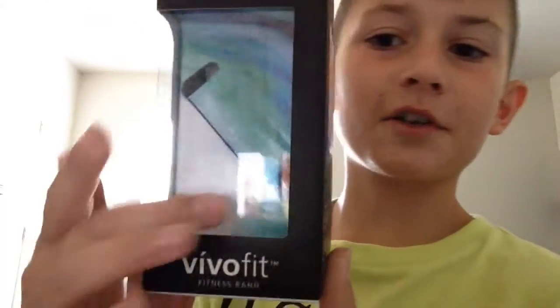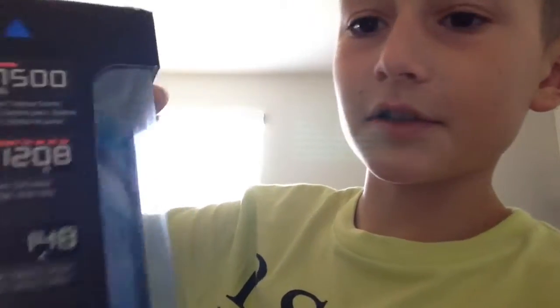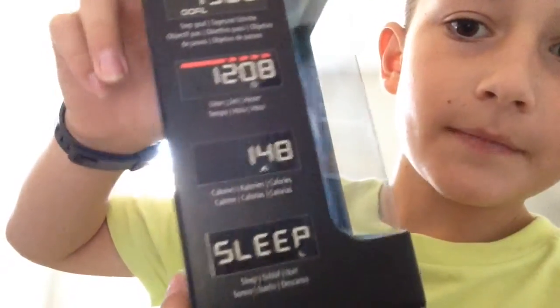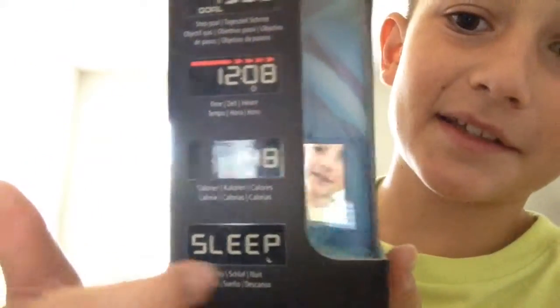Okay, I'm back. So I've already taken out the first little thing because there normally is a thing right there, but I have mine on right now. On the sides, it shows everything that's on the watch. And by the way, for you guys, that looks like something backwards, but that says sleep.